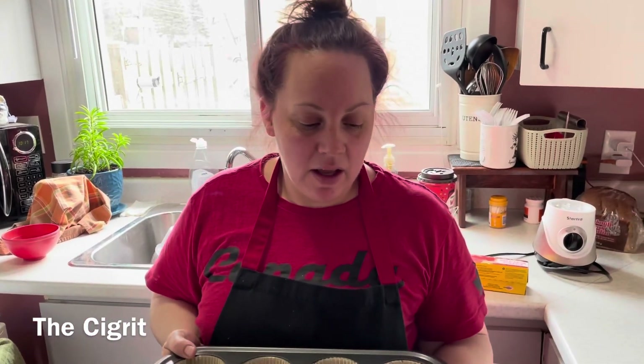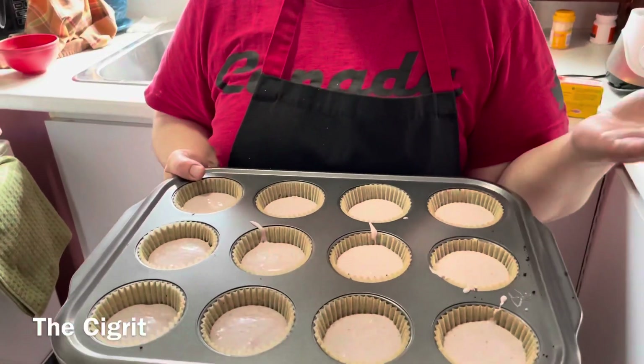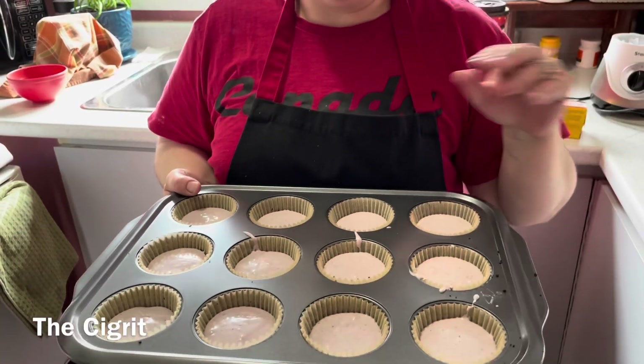I'm making these for Easter tomorrow. If you're making these in advance, you can put them in the fridge, but you can't put the blueberry sauce on yet — that's a day-of thing when you eat them.